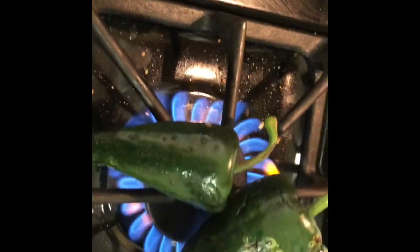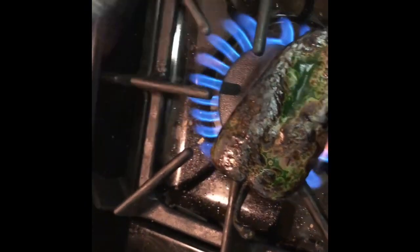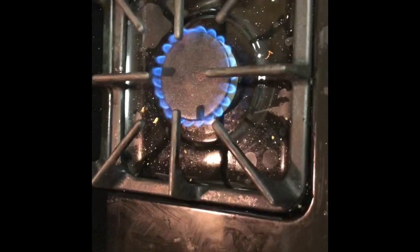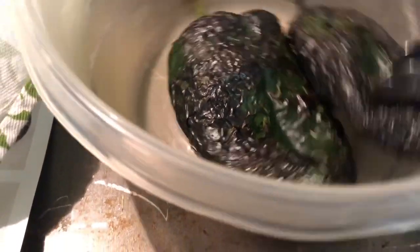The recipe had an option to char the poblanos, so that's what I'm doing now — as you can see it's getting some char marks, which will help enhance the flavor. They're looking pretty charred on both sides. A little trick: if you put them in a bowl and cover them for about two to five minutes, it'll help the skin release later on. The skin just scrapes right off.